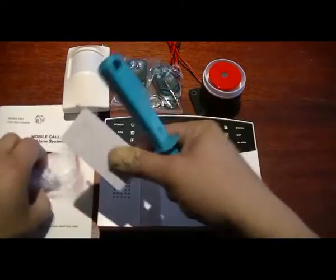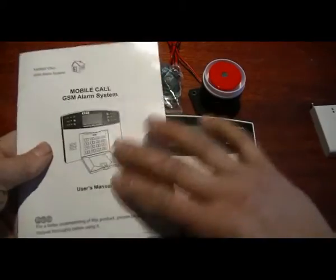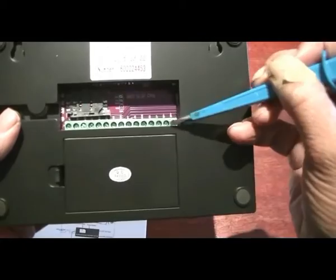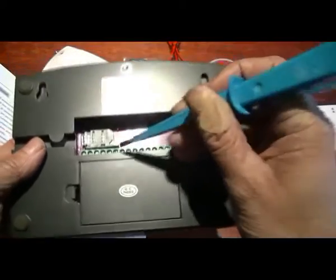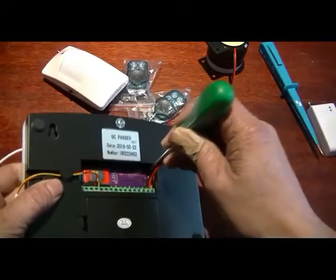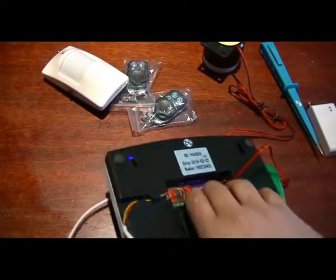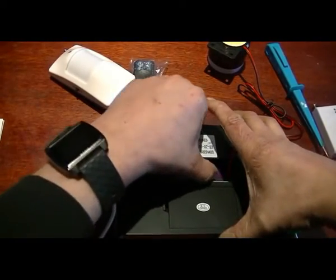This panel takes seven wired zones on the back. There is a siren input and you can also put a speaker unit. There are also SIM card slots. Everything is connected - all we're going to do is switch on the battery switch and put a mains power supply in, which is going here.